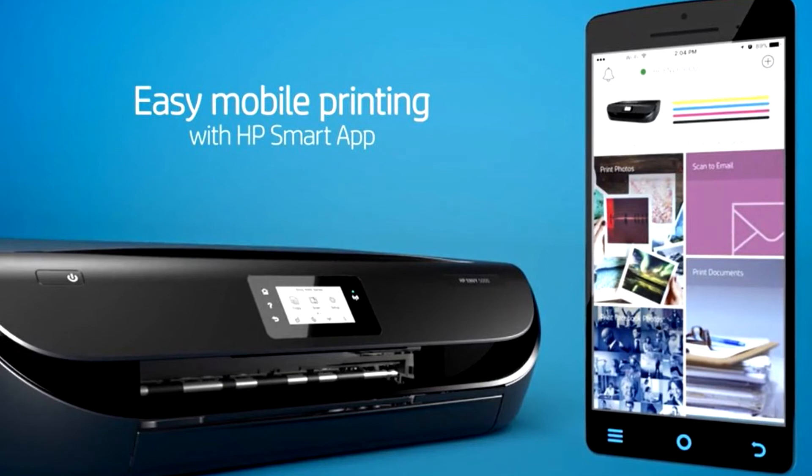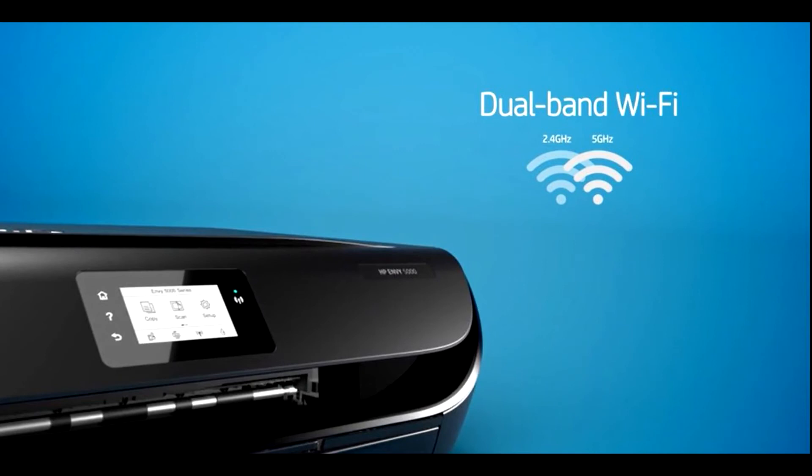Stay connected no matter what — whether connecting to your network or your mobile device, reliable dual-band Wi-Fi and Bluetooth Smart deliver a stable connection for steady performance.